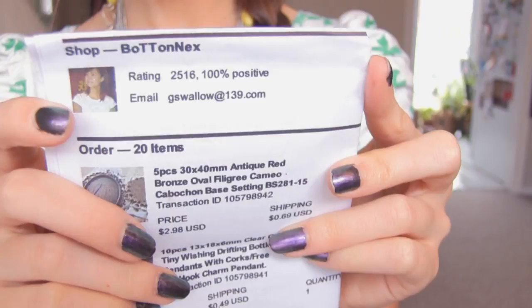Hey everyone! In this video you are going to see a haul. I think you guys like those — yeah, I think you do. I'm going to show you some craft supplies that I purchased from Etsy, which is an online craft website. And I'm also going to show you some items that I purchased from Amazon: there's some craft supplies, there is a Happy Kitchen set, and there are also some phone accessories. Stay tuned and I hope you like this video! Let's do Etsy first.